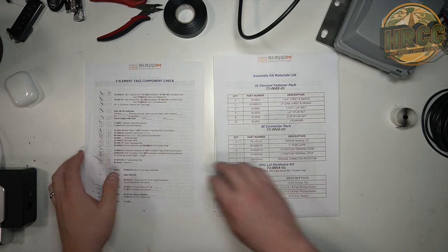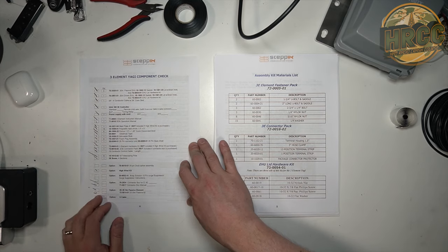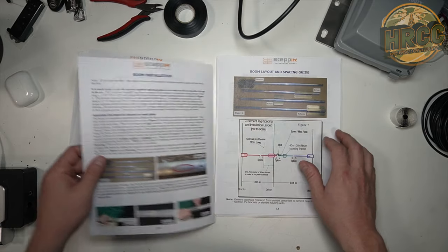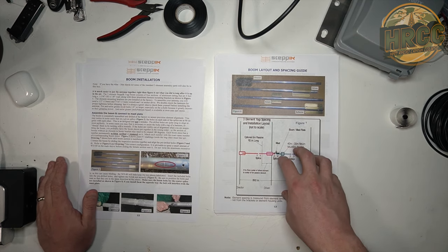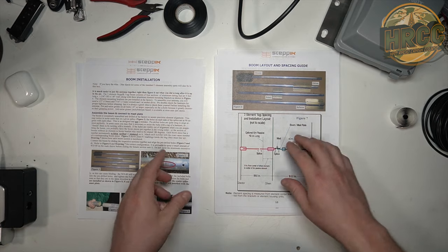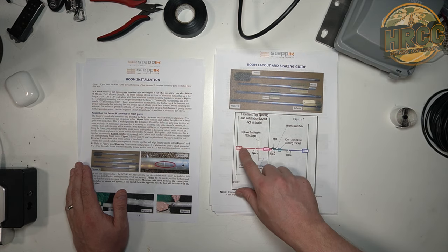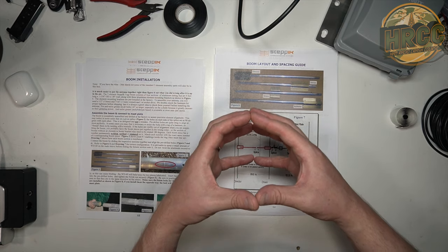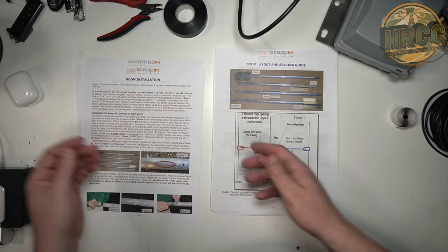When I started looking at the manual for building the three-element beam, I got through the component checklist, looked at the hardware, got familiar with the parts list. I figured it would be best — and I checked this with the folks at StepIR and they agreed — since I have a roof-based mount, my mast is on the roof, building the entire antenna and then hoisting it up is something you do for a tower, because you don't want to have to go up and down. In my case, I can build the boom, attach the EHU devices that have the beryllium tape, set that up on the mast, and then add the elements and build out as I go.